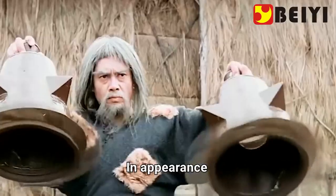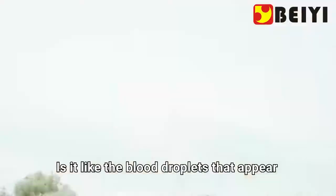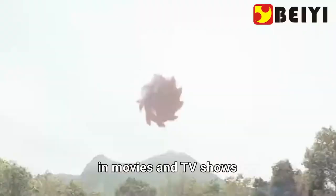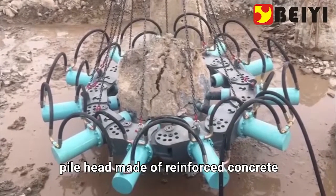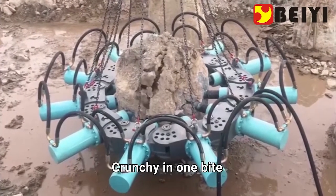What artifact is this? In appearance, is it like the blood droplets that appear in movies and TV shows? But it cuts the object — a pile head made of reinforced concrete — crunchy in one bite.